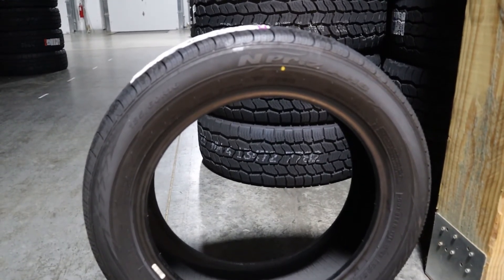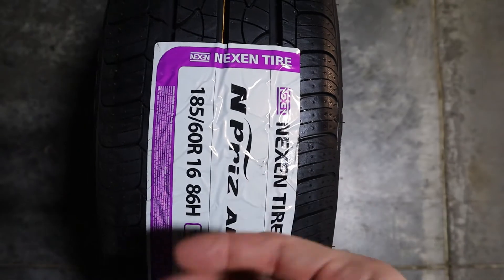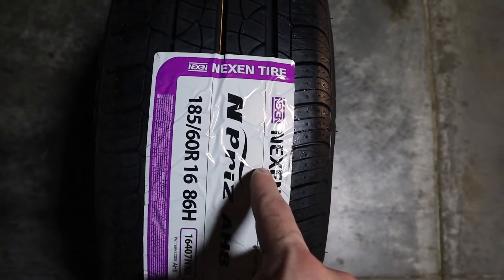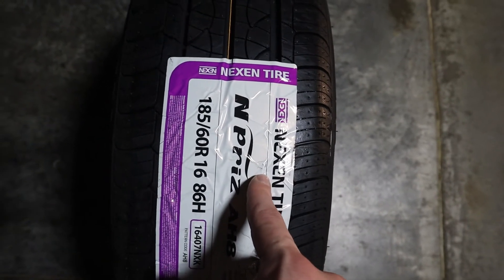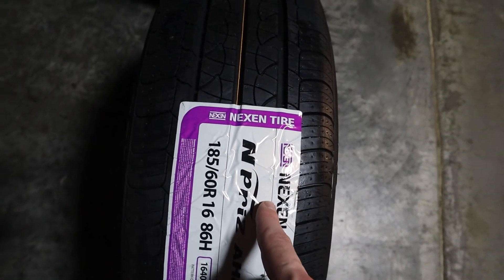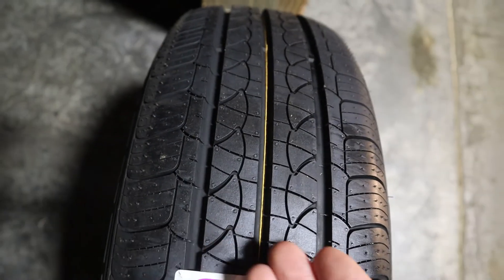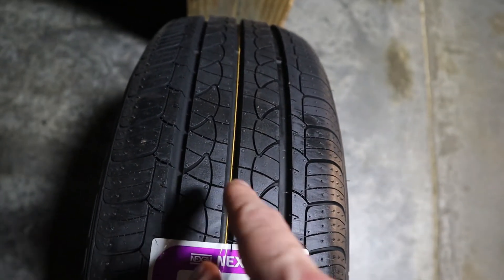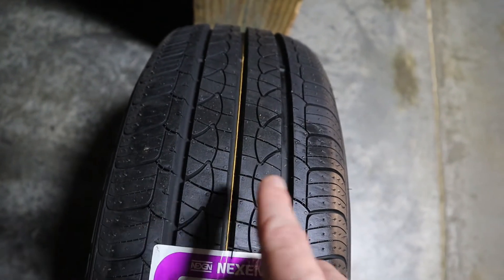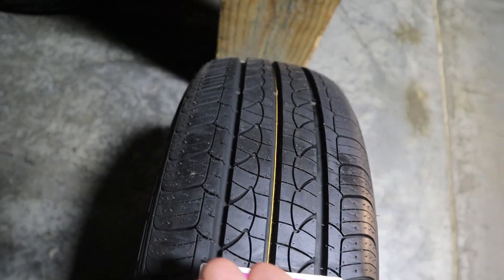Now let's get back to the initial view of the tire. We can see that the tire has dependable traction in both wet and dry conditions. Let's take a close-up to give you a better feel for that traction, and take a look at some of the siping through the center and on the shoulders of the tire.